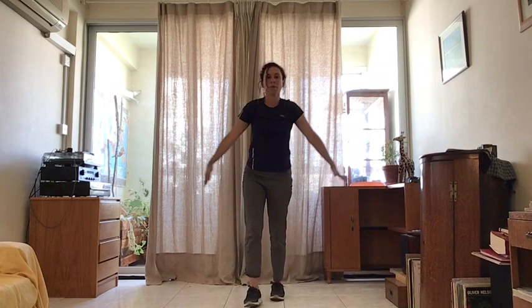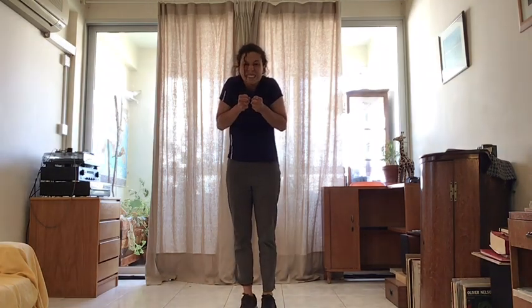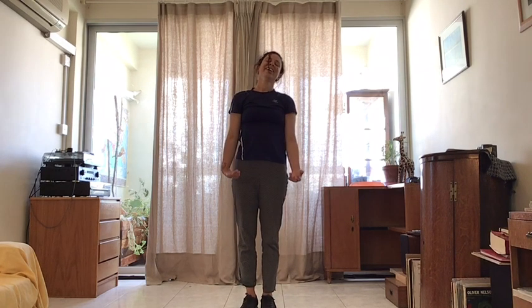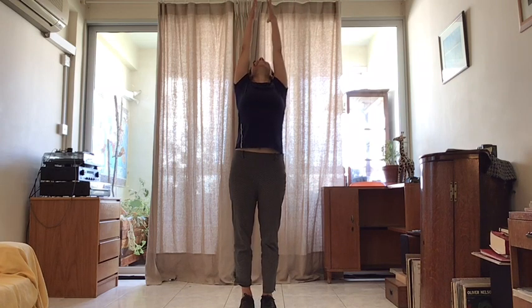We are going to tense up our body. Lift your shoulders up to your ears. Hold your fists, really tense. And we are going to relax on the count of three: one, two, three. One more time — tense up. Really clench your fists. And relax on the count of three: one, two, three. Relax. Good. Take a deep breath in and a deep breath out.